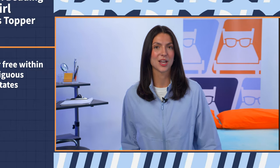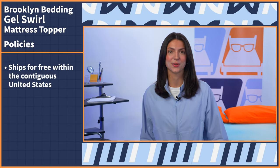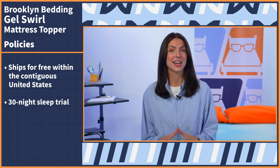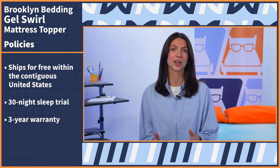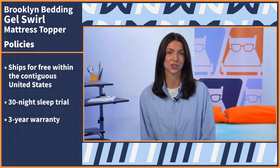Now I'm going to go over some quick hits regarding Brooklyn Bedding's policies so you know exactly what to expect when you go to buy. This topper ships for free within the contiguous United States, comes with a 30 night sleep trial and a three year warranty. If you'd like to ship to Hawaii, Alaska, or Canada, you will be charged an additional shipping fee. To learn more about Brooklyn Bedding's policies, you can read our full written review at mattressnerd.com or it'll be linked in the bio below.